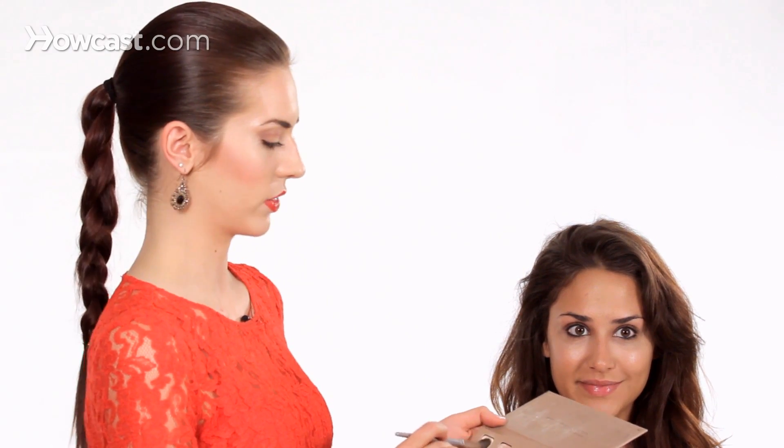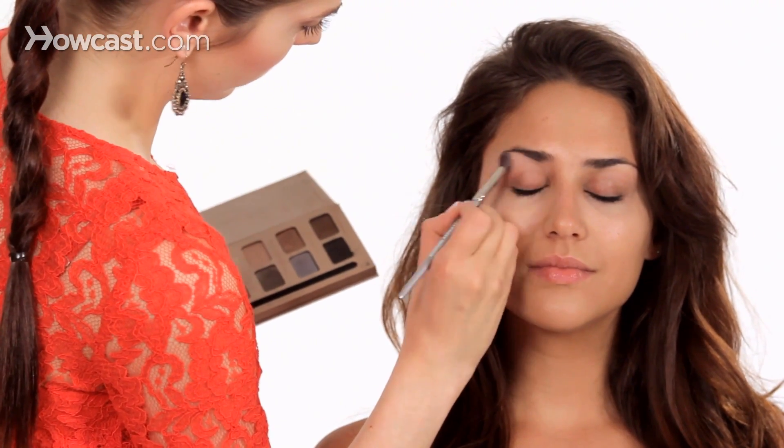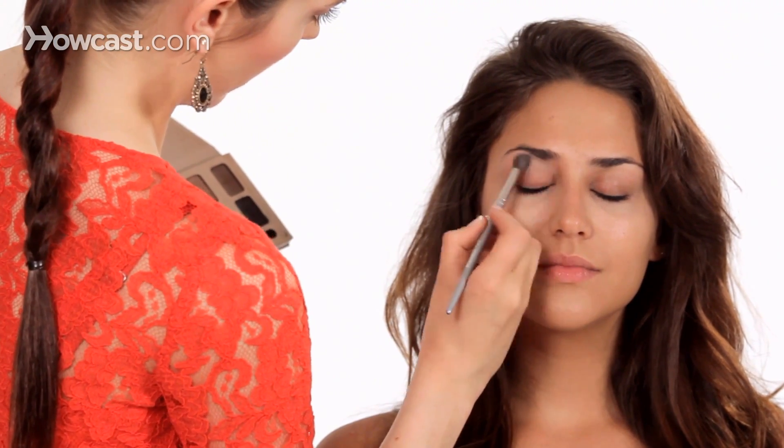First, I want to start with the lightest color in my palette. This color is actually called Bare, and the palette that I'm using is the Stila In the Light palette. We did prime her eyes — that is always the first step — but now I'm going to apply the lightest color to the top of the brow bone.